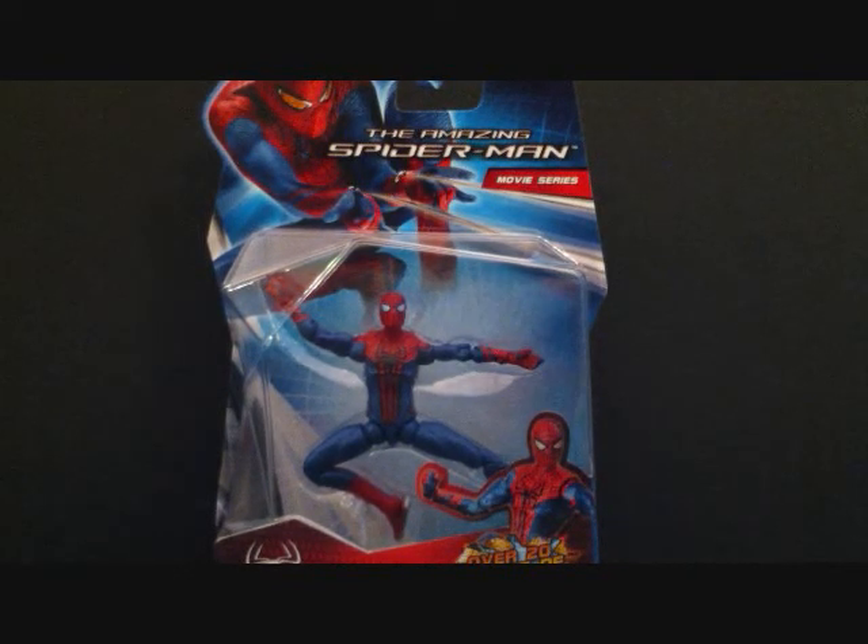What's going on guys, this is Sehaman back with another figure review. I'm going to be continuing some Spider-Man — or Amazing Spider-Man — figure reviews, being that the movie is coming out in about two weeks. I'm pretty excited; seeing that carjacker scene and several TV spots and trailers, the movie actually looks really cool. I like how the costume looks in the film.